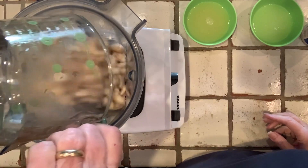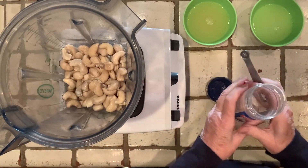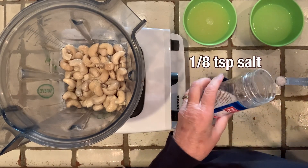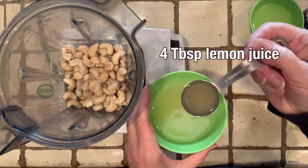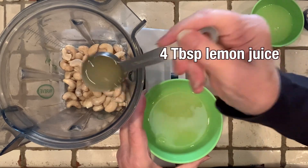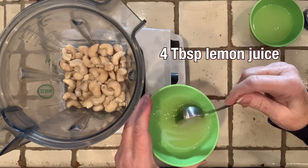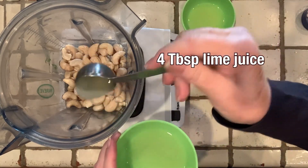I'm going to pour all these cashews in here. I'm going to add an eighth of a teaspoon of salt, four tablespoons of lemon juice, and four tablespoons of lime juice.